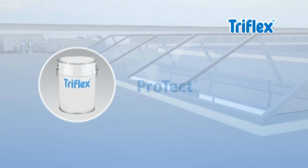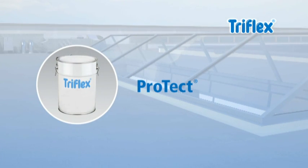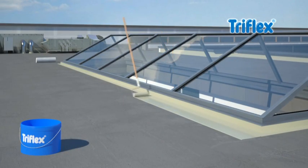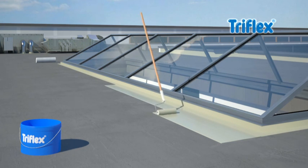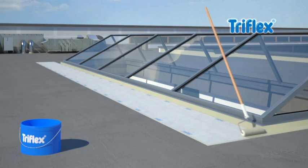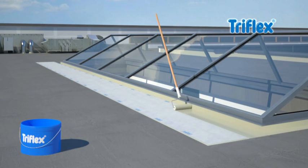When it comes to waterproofing flat surfaces, Triflex ProDetail comes into its own. Simply apply Triflex ProDetail evenly on the pre-treated roof surface, then add the Triflex special fleece, and finally apply a second layer of the resin.